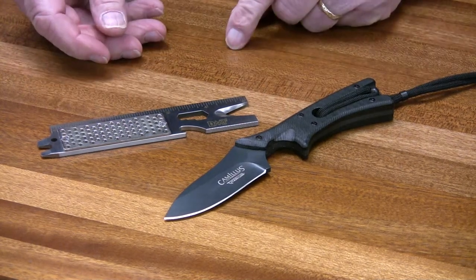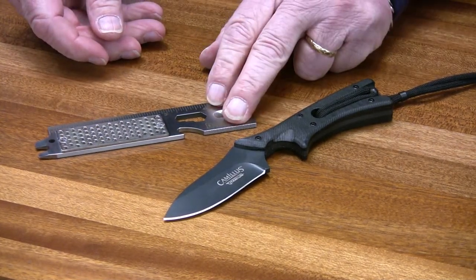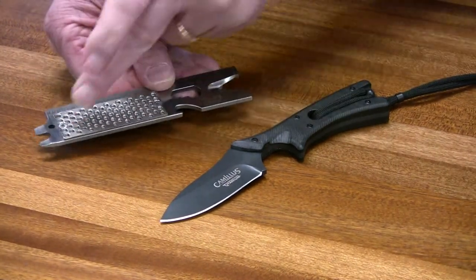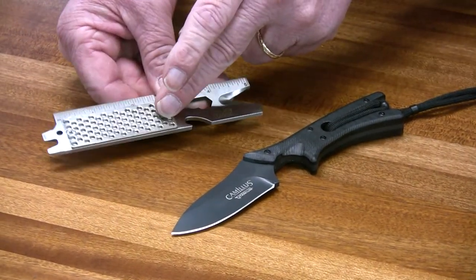Hi, here today to introduce you to one of DMT's latest sharpeners. It's our EDC Sharp. It's actually a multi-tool — it has a diamond sharpener coated with 600 grit diamond.